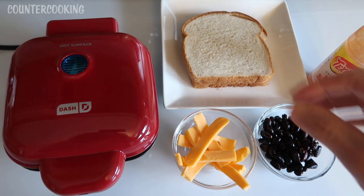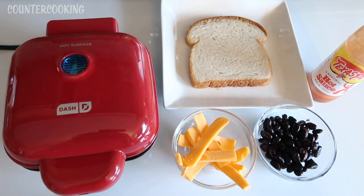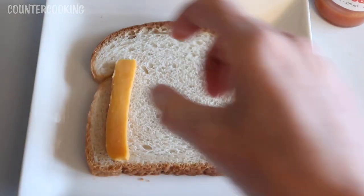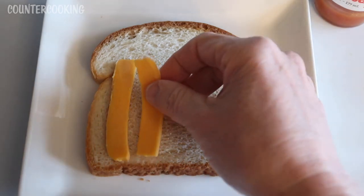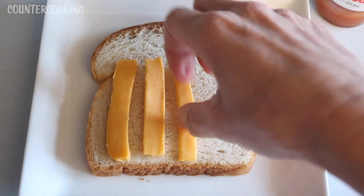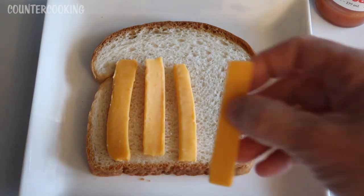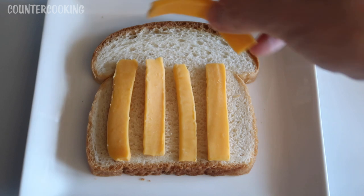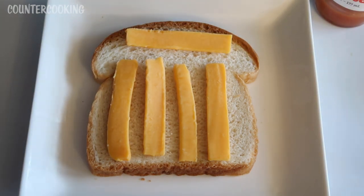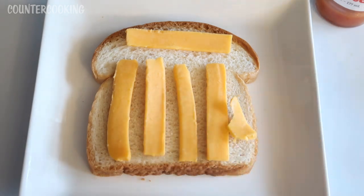So what I am going to do is just construct my sandwich. Usually inside of a bean burrito, you find cheese, so I'm going to put cheese on my sandwich — it will melt and spread out a little bit. I'm just going to put a few strips. If you like a lot of cheese, you can put a lot of cheese. I'm not a big cheese fan, so I'm going to go a little bit light on the cheese.